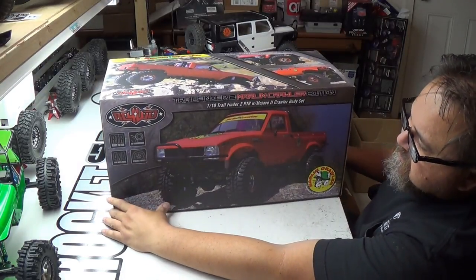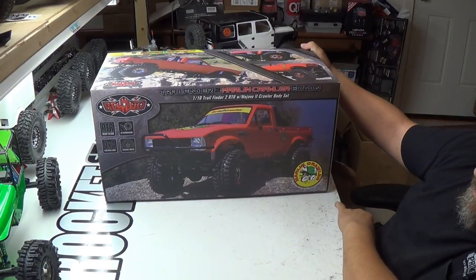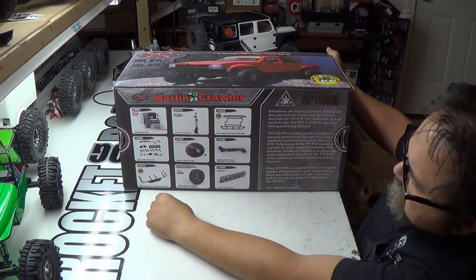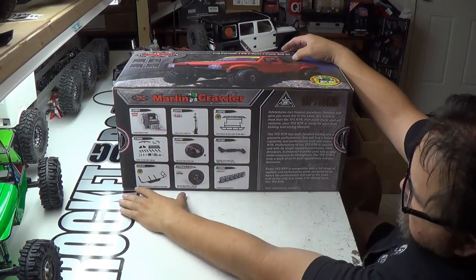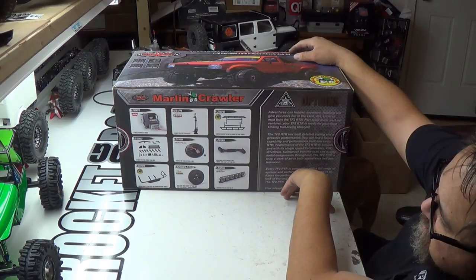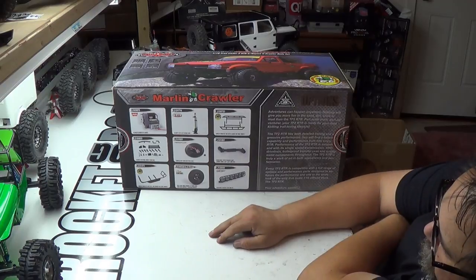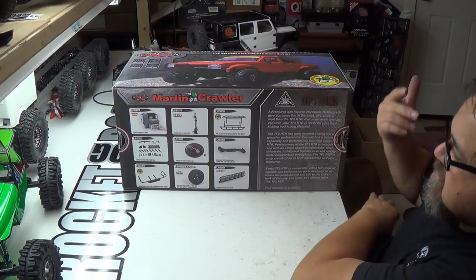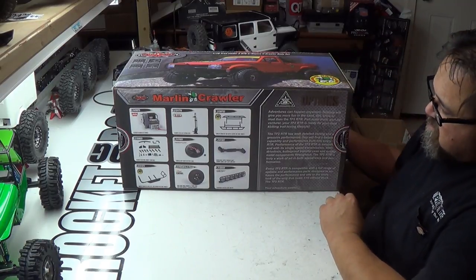First, let's look at the box here. Marlin Crawlers — I think this is just a really good looking truck. Let's see what we got on the back. It does not come with that winch, does not come with any of that stuff, but I guess those are all options you could put on it. I don't know why they're showing DIG CPEC tires, because it comes with a 1.7 IROX tire, and that's supposed to be a good tire.